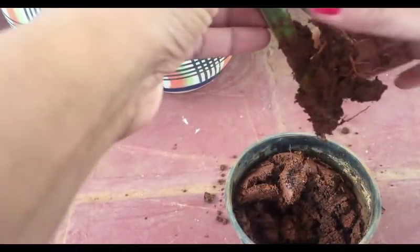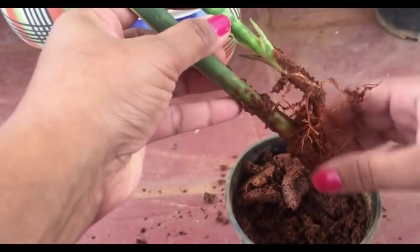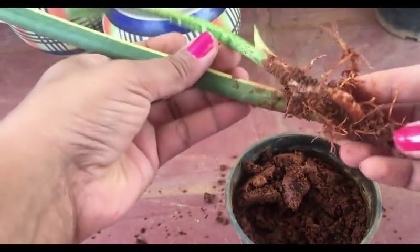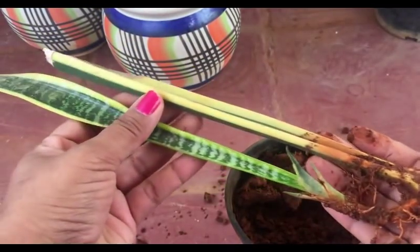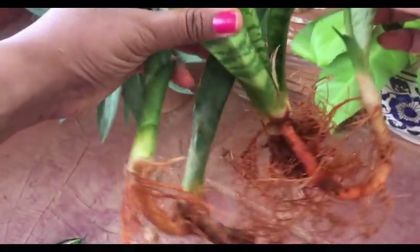Here also, very nicely, it has developed roots and a new plant has emerged and become big as well. At this stage you can cut it and divide it into two plants again, and they will again produce new offshoots. Now I'll show you how to grow plants by the division method.